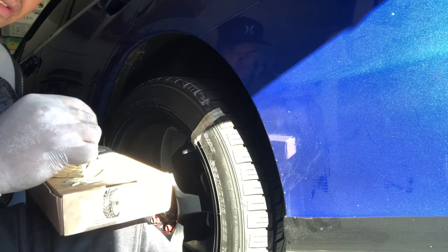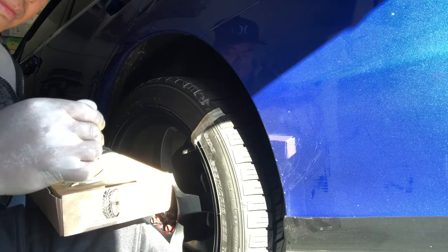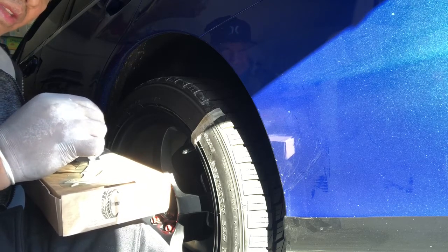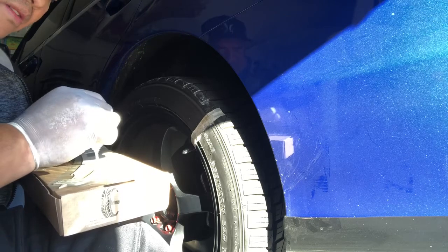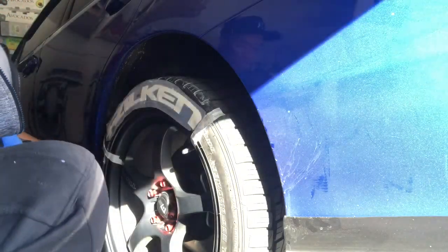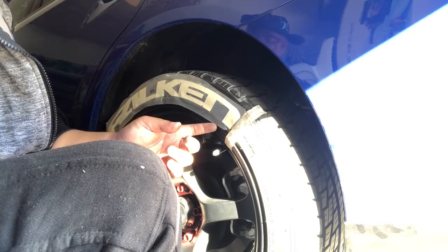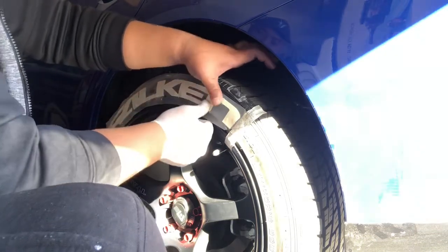I'm just barely putting the first decal, and we still have to do the second decal on the same tire. The edges are the most important — make sure you put the glue by the edges and the middle part. We have applied the decal already. According to the instructions, we have to wait at least 10 minutes before we remove the cover on top, and we have to apply pressure on each letter so everything sticks really well.